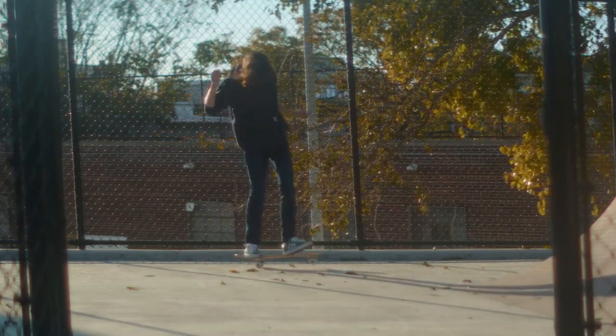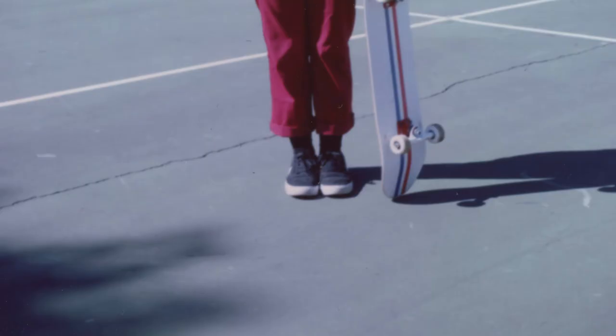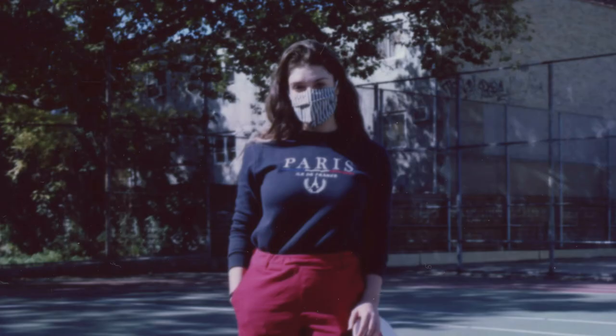I recently just got back into skating, so I met up with my friend Emily and we skated around and took some photos. This is the first one from the pack I got of her — I think it looks pretty neat. I really like the green court that we were on, the shadows coming from the trees, and because the film speed is so slow and the fixed lens is like f/11, I wanted to make sure that we were shooting in direct daylight.